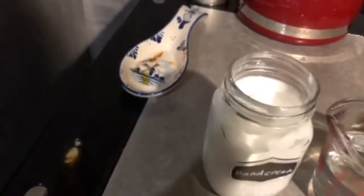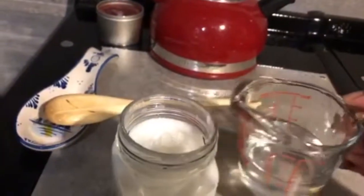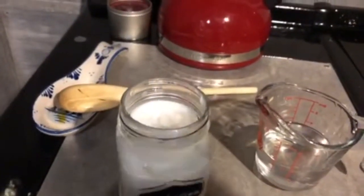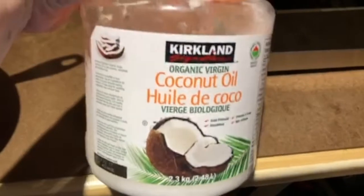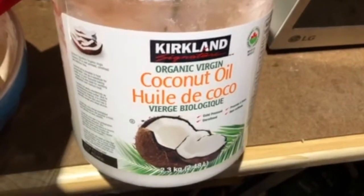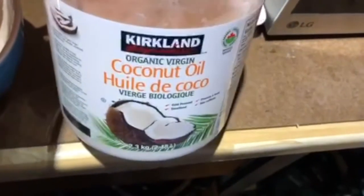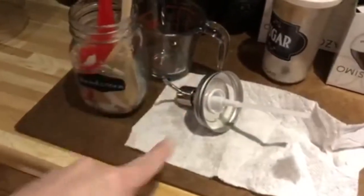I'm going to try to pour it in with one hand — always tricky when using the camera with one hand. Don't mind the spoon rest; we happen to have had dinner so it's a little dirty. I think I got about half of that in there, and I tried to use the straw from the pump to stir it around. You can see how the oil floats on top because the hand cream is actually water-based.